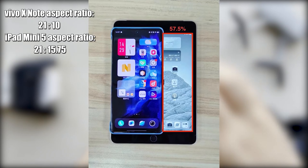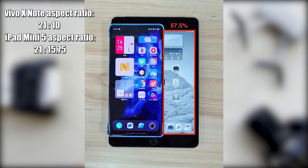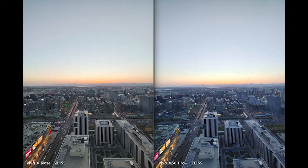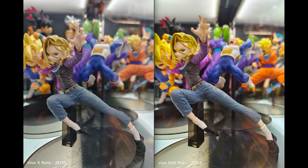Some people may be wondering if this phone is as big as a tablet, but despite having a 7-inch screen, it is still much smaller than an iPad Mini. For image quality, we made a comparison with the Vivo X60 Pro Plus, and it seems there was some improvement, but not a dramatic difference.